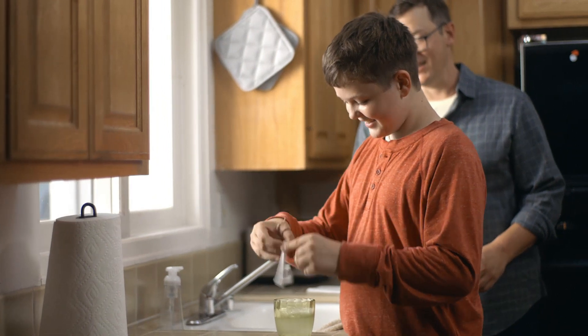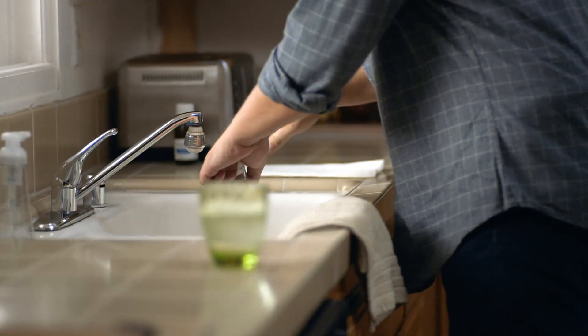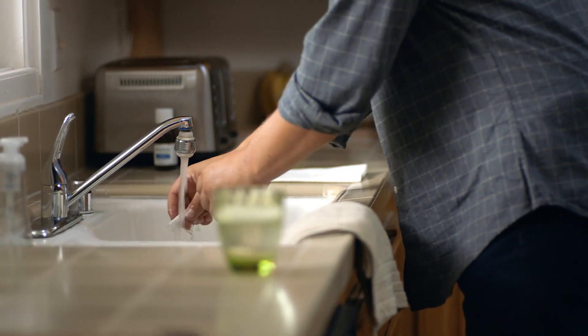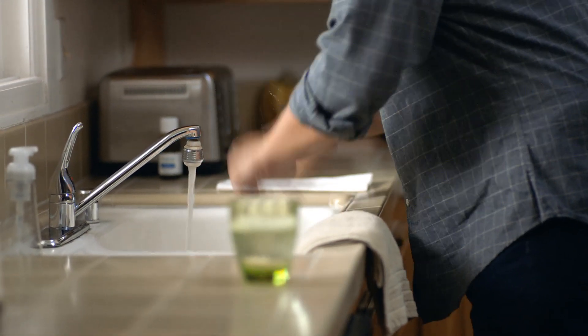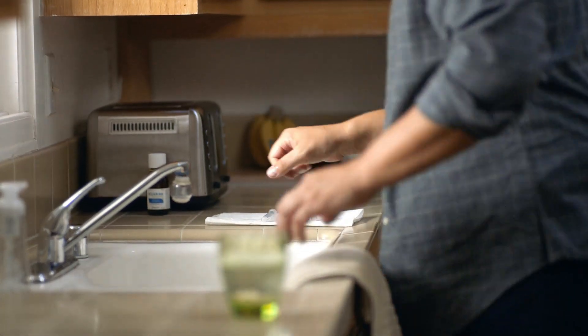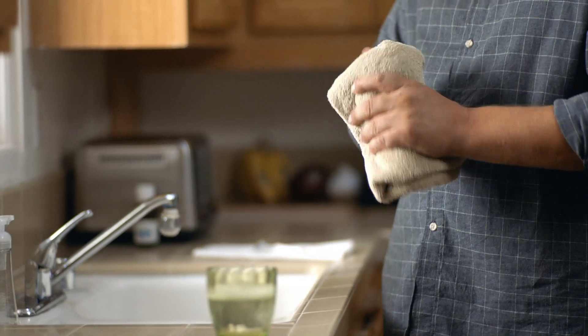Once it's clean, just rinse both pieces under tap water, shake them off, and let them air dry. Be sure the syringe and plunger are completely dry before using them again — if you don't, the medicine can get cloudy. But don't worry if that does happen; it doesn't change the safety or how well the medicine works.